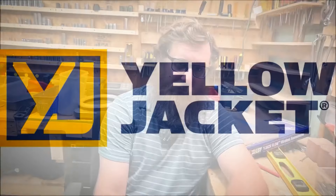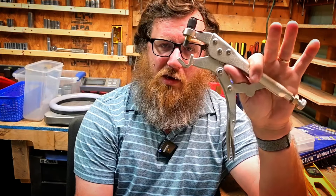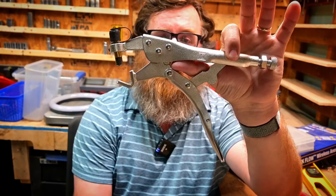In this episode of Real World HVAC, we're going to go over what happens when you have to get a new indoor unit or evaporator coil to go with your older outdoor unit. This video is brought to you by Yellow Jacket. We are giving away recovery pliers from Yellow Jacket at the end of the month, so make sure you are subscribed and commenting on every single video in June to have your chance to win.